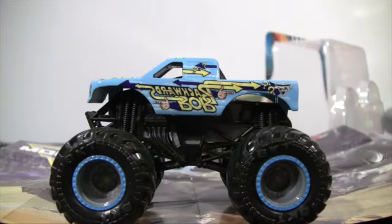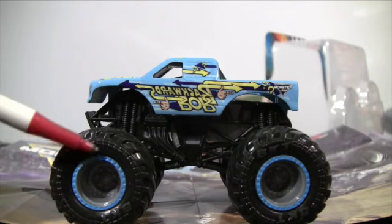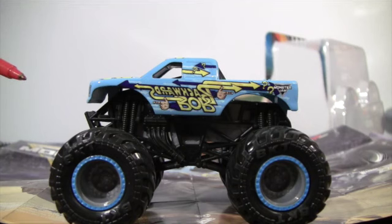A closer look at Backwards Bob. First off, they have the colored beadlock rims around the wheel and the tire, which is really cool. This is the first time that Backwards Bob has been in the Spin Master series for Monster Jam. He's been in the Hot Wheels series a couple of times.